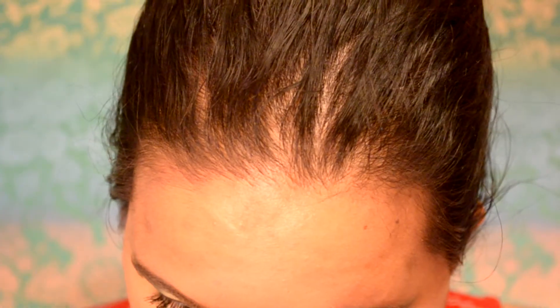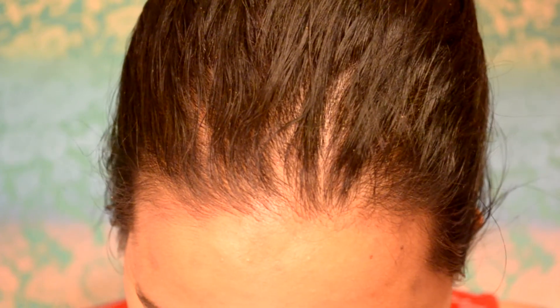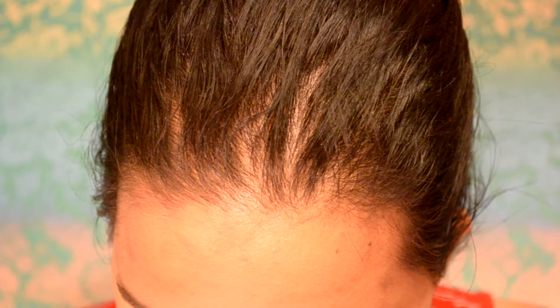To finish off the eyes, I'm using my NYX Jumbo Eye Pencil in Milk. To achieve a big anime eye look, I'm going to run this through my waterline. Just be careful applying it because you don't want to poke your eye out — unless you want to be a pirate, which would be awesome.